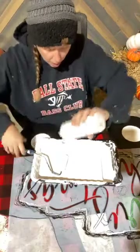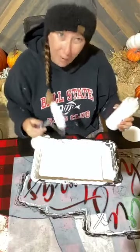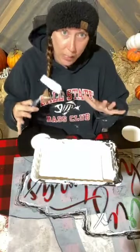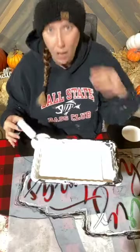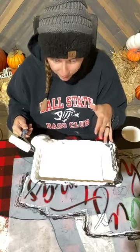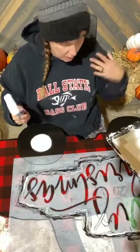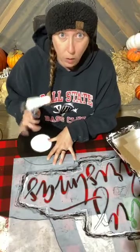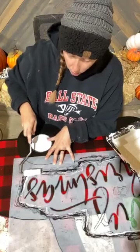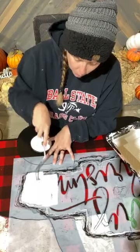Anytime you're using a Mylar stencil, you want to be very cautious and go very slow and not bear down any weight on your stencil, because if I were to bear down on it the paint's going to go underneath the stencil and create blobs. After all the work on my buffalo plaid, this could really be the part that ruins it. So I'm going to use my hand to kind of hold the stencil down and start gliding over the top of it.